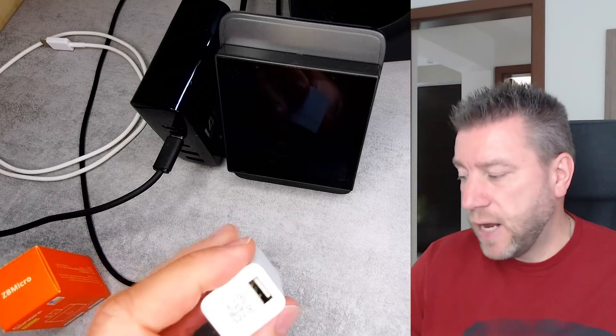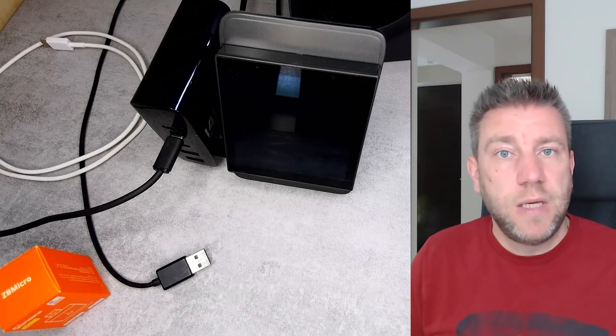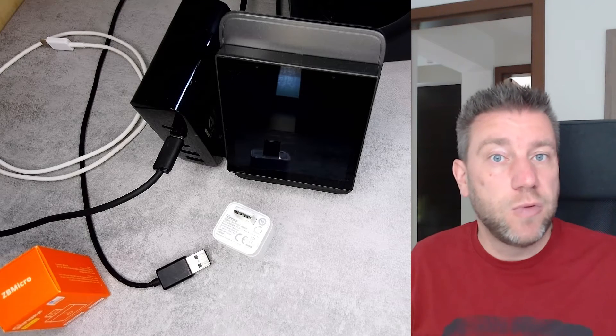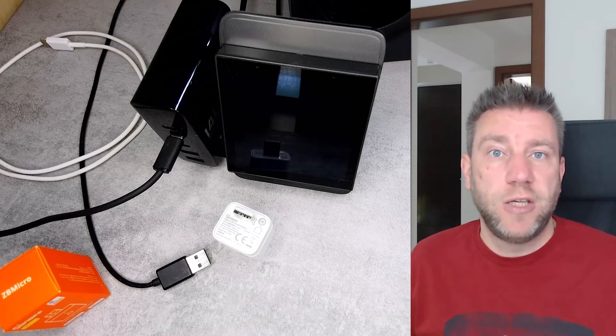I tested this by plugging the device into a phone and plugging a USB device on the other end, and it was recognized. So it's definitely allowing the USB signals to pass through. You can really use this to charge phones that use fast chargers and the fast charger handshake will go through.